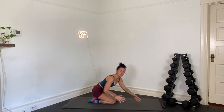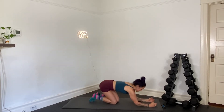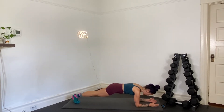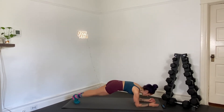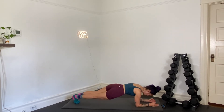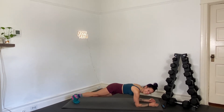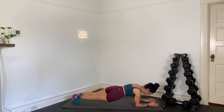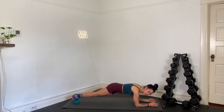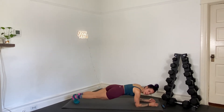We're going to turn this into a rainbow plank. We'll drop the hips to the right, come up and over to the left — making a rainbow with your butt. In three, two, and one — rainbow plank. Drop your hips to the right, scoop your belly up and over to the left, come up and over to the right. If your shoulders are starting to burn, that's okay. Keep lifting your belly.